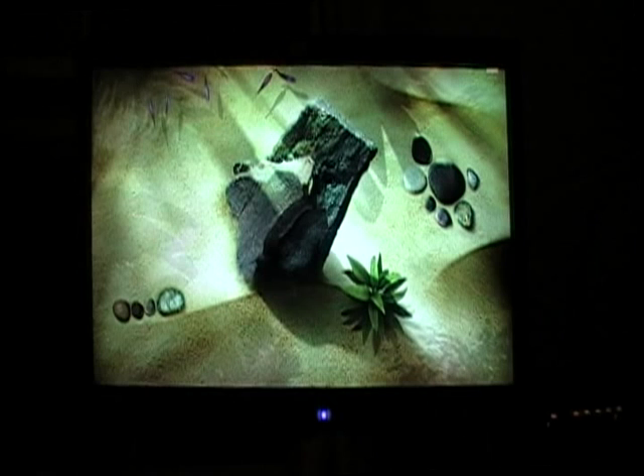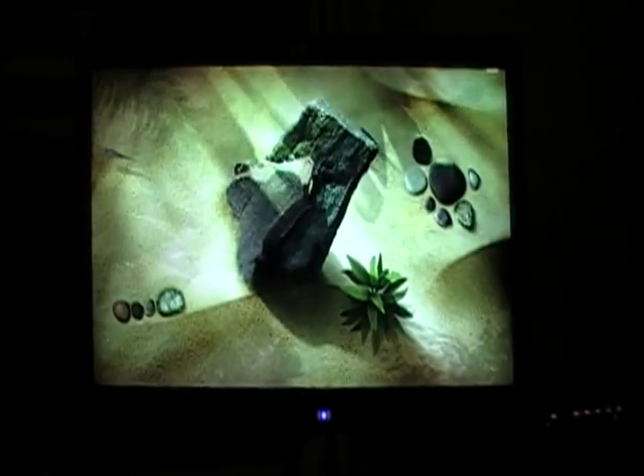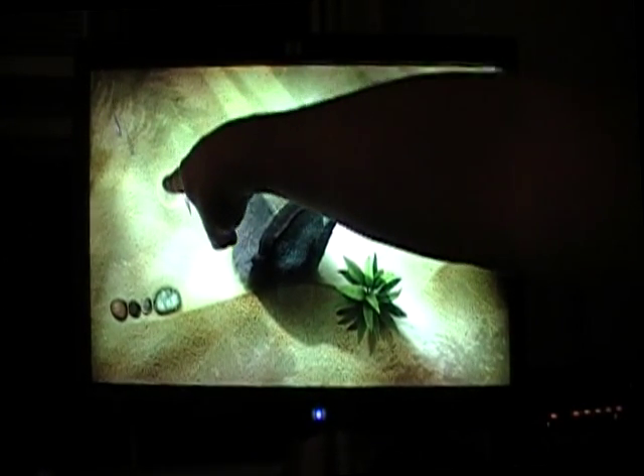Here we've pulled up Microsoft Surface Lagoon. It is a screensaver, so you're going to have to go to your screensavers to hit the preview button. You'll be able to run your fingers through the water like that. We've seen this a million times on YouTube, but it's always cool to see it work on another system. If you press your finger down, they all come to your finger.